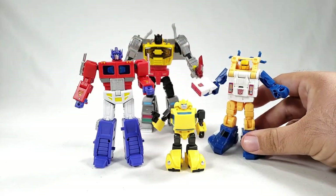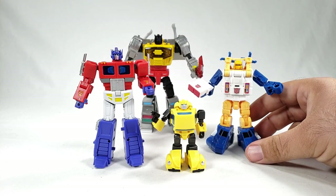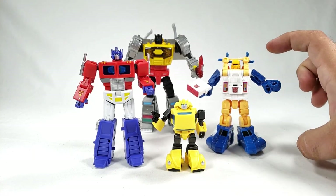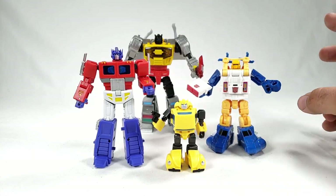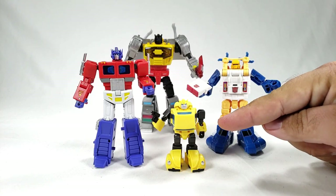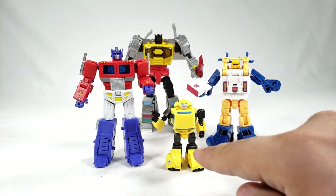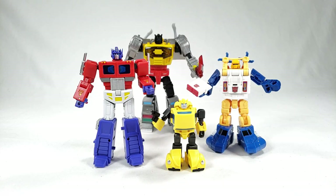Just for a mainline comparison with a Legends figure — let's bring out Legends class Sea Spray. If you bought Legends class Titans Return Bumblebee he would be about this size — that's the mini-bot size. This guy is a mini-bot. Look how tiny he is. I can almost guarantee you could fit him in the cab of MP10 Prime, though I don't have one to show you.